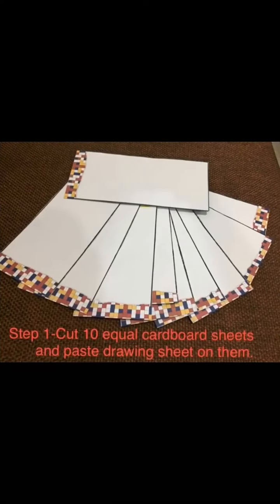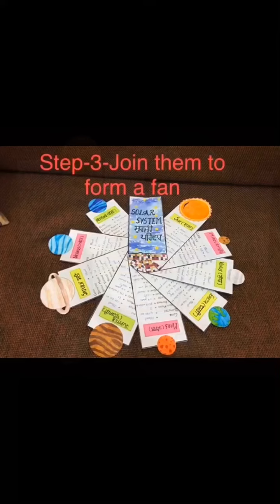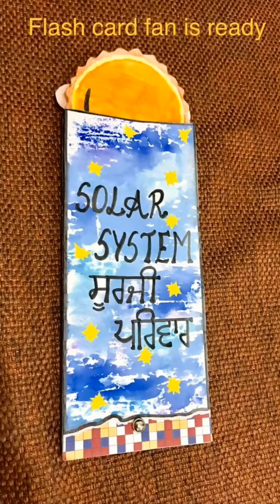To make this TLM, first cut 10 equal cardboard sheets and paste drawing sheets on them. Then paste the pictures of sun and planets and write the important facts about them. Join them to form a fan with the help of a pin.